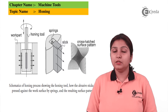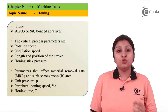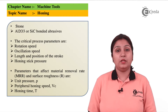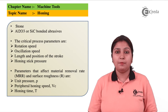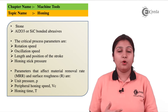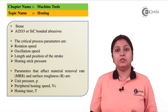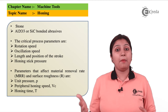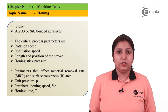The stones used in honing play a very important role — materials such as aluminium oxide or diamond tools are used for ferrous and other materials. Temperature and size of the product also play an important role, and there are different parameters which need to be considered while doing the honing process.